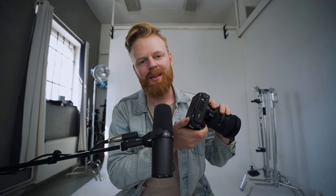In this video, I'm going to show you how I get the best video settings with the Sony ZV-E1 and also some tips and tricks to make this little machine a lot better.